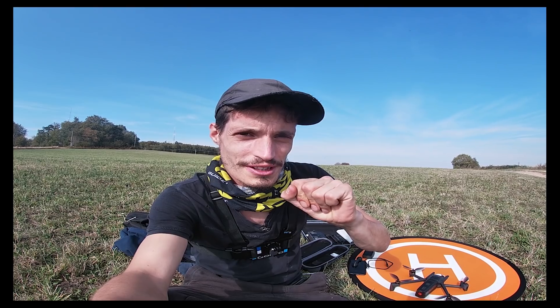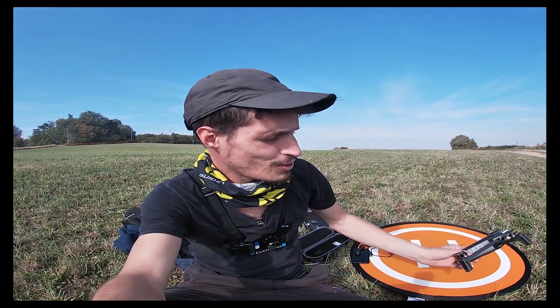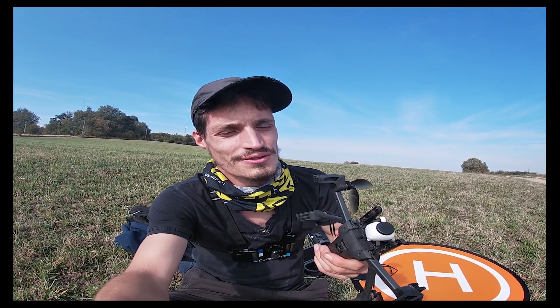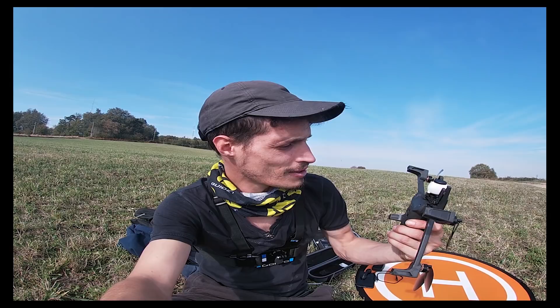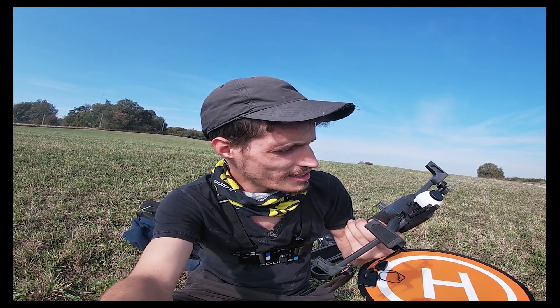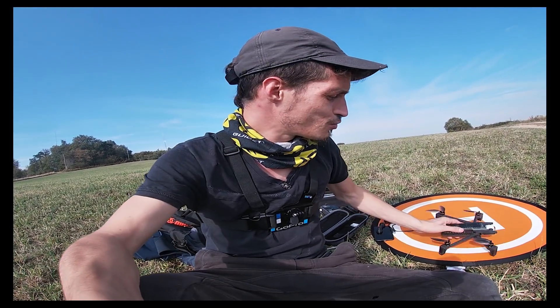Hello everyone, today we have a little video on the hand launch test. I have already made two on my channel, so I invite you to see the link in my description. Today we have a little test of hand launch — the start at hand and why not the stairs. I am installed on this field but I already made my start at hand and the stairs at hand on another spot, which you will see in the video.